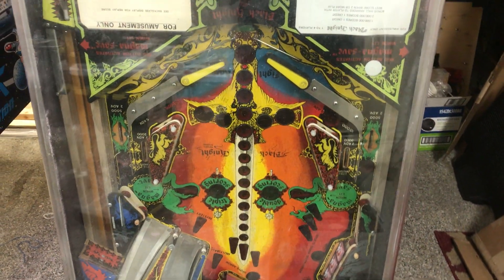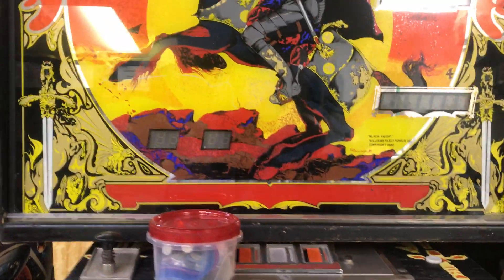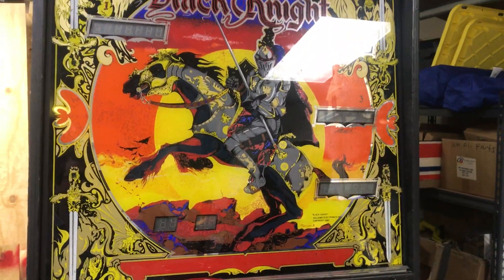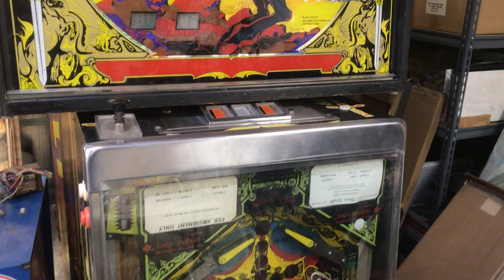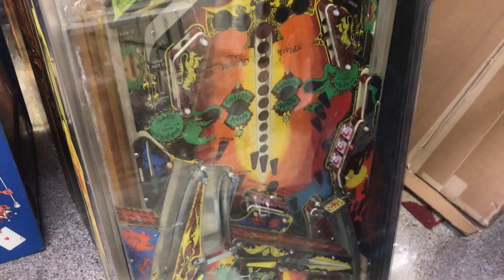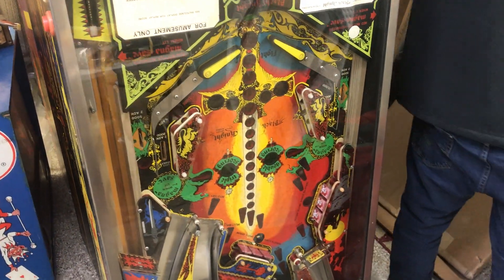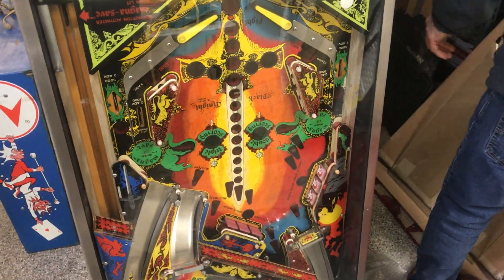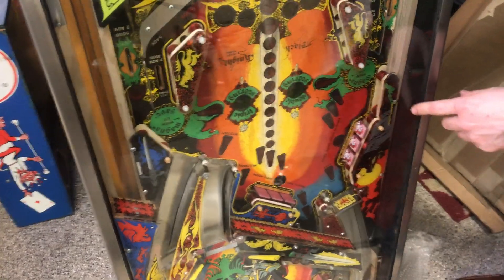This is a Black Knight that we got in. A previous customer maybe bought it back at our Como store many, many years ago, and he was moving. Decided he didn't want it anymore. We picked it up for a good price. I'm going to remove this glass here so we can see it a little bit better. The playfield's actually in pretty nice shape.